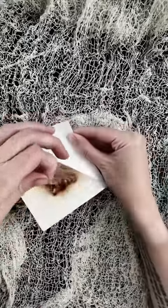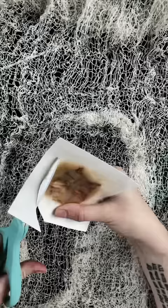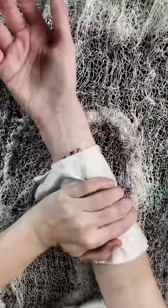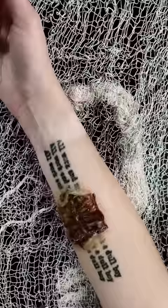This is a prosthetic transfer. They're very easy to use. You remove it from the package, flip it upside down, and then cut it to size. Remove that transfer paper. And then this works like a temporary tattoo — you're going to get it sloppy and wet. Remove the backing.